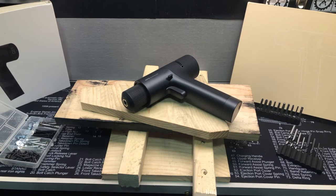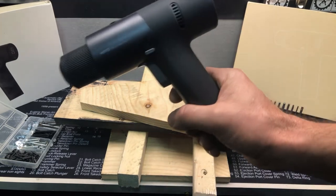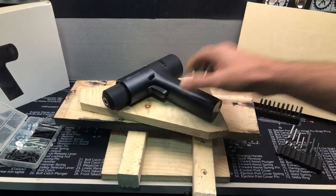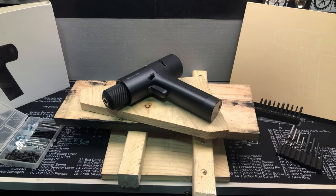I thought we should drill some holes with this brushless drill from HOTO. This is their 12-volt brushless drill driver, and let's go ahead and do that.